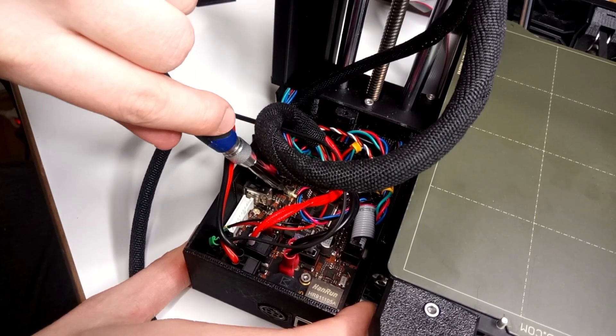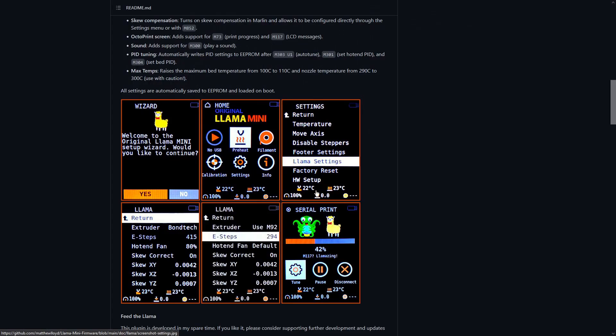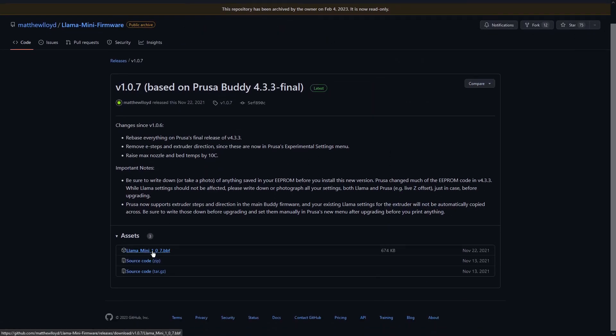There are solutions: run a G-code with a PID tune every time you start the printer, or put the PID values in the G-code. I don't want to do either because I have legacy G-codes I still might want to print. So I think the best solution is to break my warranty. The Prusa Mini doesn't allow you to override the firmware as-is — you have to break out a tab, a so-called appendix on the board. So I did that, and downloaded Lama Mini, which is a modification for the stock firmware.